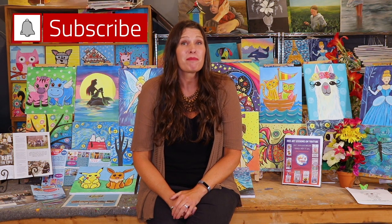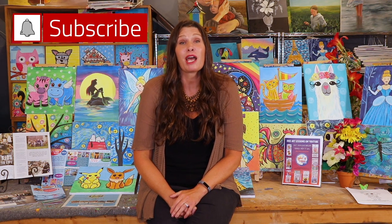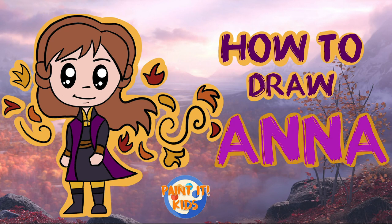Welcome to Painted Kids Studio where we make amazing art videos. Hit that subscribe button and ring that bell so you can be notified every time we post a new art video. Welcome back to Painted Kids, this is Jessica, and today we're gonna be learning to draw Anna from Frozen 2, the loyal and dedicated sister of Elsa. Alright, let's get started.